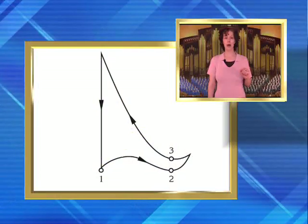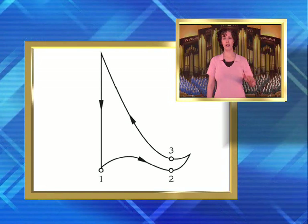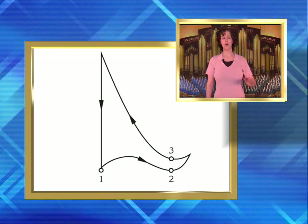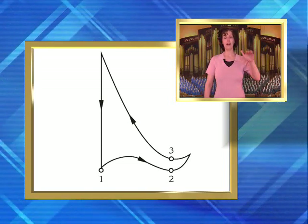A 3-4 pattern has beat 1 at the bottom, beat 2 to the side, and beat 3 at the top: 1, 2, 3. As discussed earlier, you can see the ictus in each beat — bounce, bounce, bounce. A little click in the hand shows the ictus.